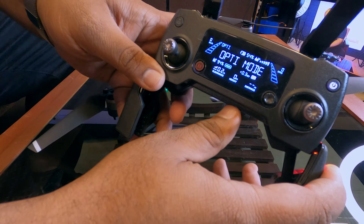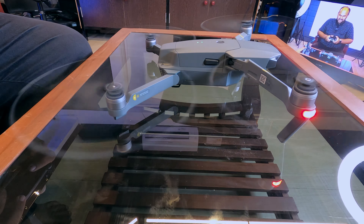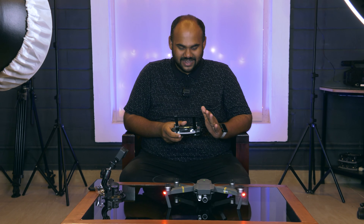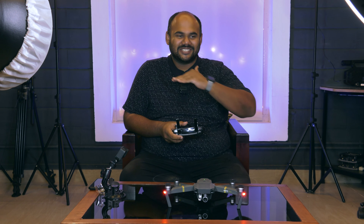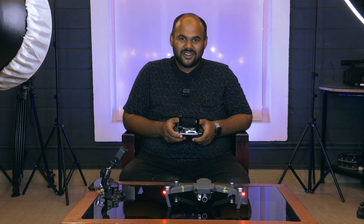There is no GPS available. It is not in fly mode. I just want to see the drone fly. It is the first step. Now we will fly with the joystick. In this situation, I will not fly. I will not do that. I will not go off the drone.